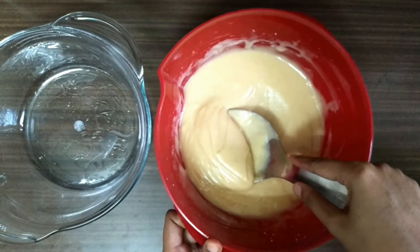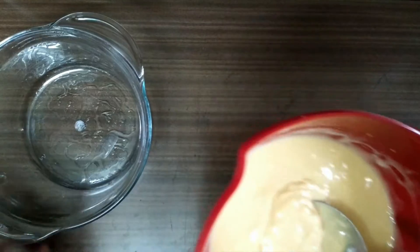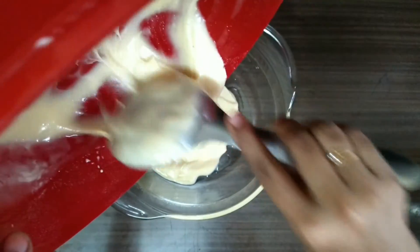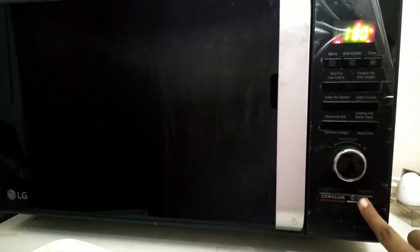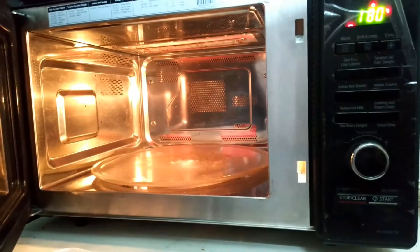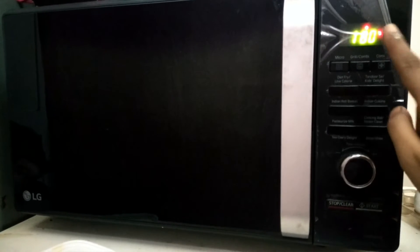Now when the cake batter has reached this consistency, you can pour it into the greased pan. Set your microwave oven to preheat. Once the oven is preheated, put the batter into it and bake at 180 degrees Celsius for 20 to 25 minutes.